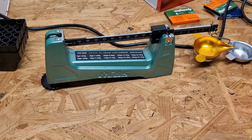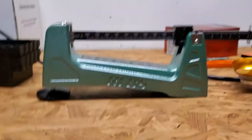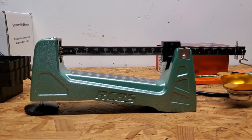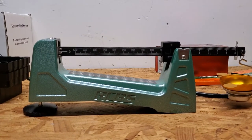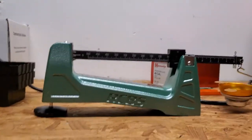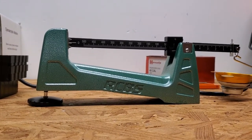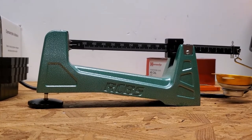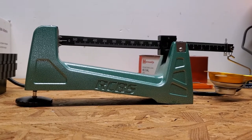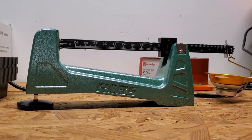Hello everyone, 44 Smokehound here. Today we are checking out the balance beam scale on my bench. I've been looking at scales for a while and this is the one I ended up with. I've had digital scales for a long time but find them cumbersome and aggravating — they rely on battery power, are affected by temperature and humidity, and shut off on you to save battery. Digital scales always require a minimal voltage for operational parameters, meaning the longer the batteries have been in, the more the scale drifts.